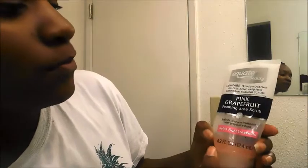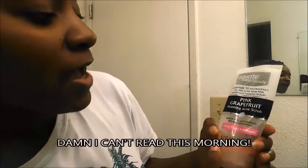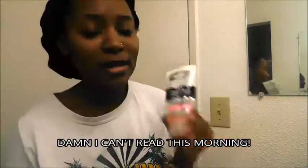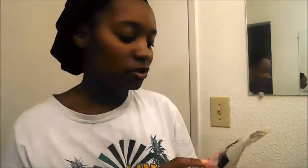Stay tuned y'all. So basically what I'm going to do is wash my face with the Sequate Beauty face wash. It's pink grapefruit acne scrub and it helps with breakouts, which it actually does amazing for my skin. So I'm gonna go ahead and wash my face with this because I got some dirt on my face — I didn't wash it last night, got some leftover eyeliner on my eye. So let's go ahead and get that face wash.